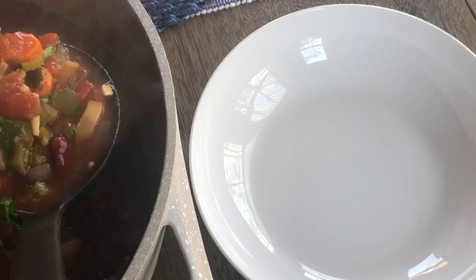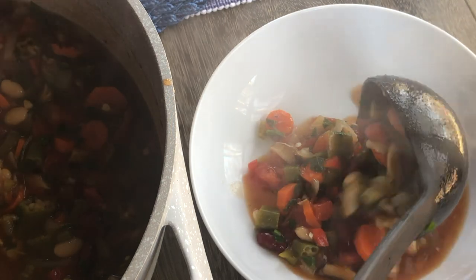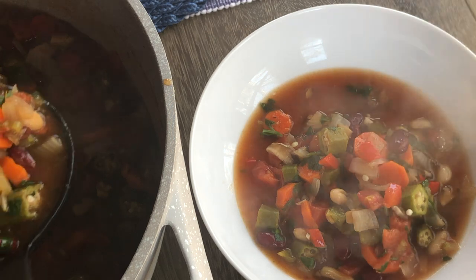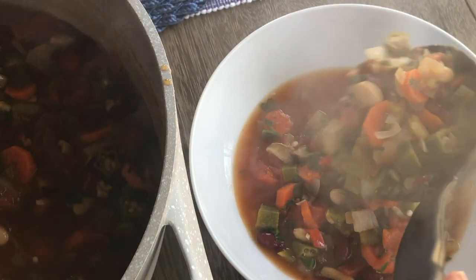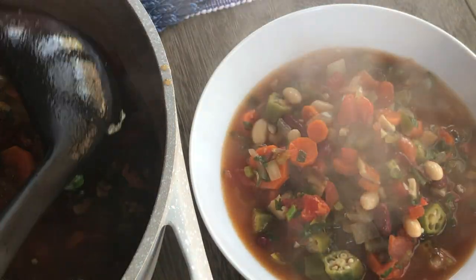Welcome to What Chelsea Eats. Thank you so much for joining me today. In this video I am going to share with you how to make an easy vegan gumbo recipe that is going to help you on your fibroid shrinking or on your healing journey. It's good for if you're looking for just some comfort food or something to keep you warm on these cold winter days.